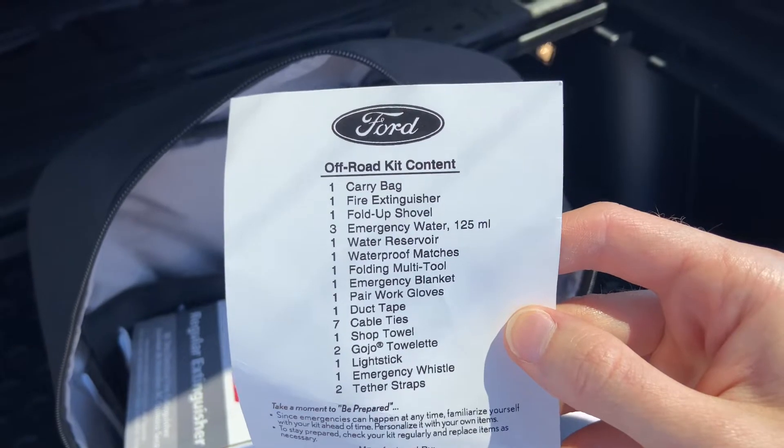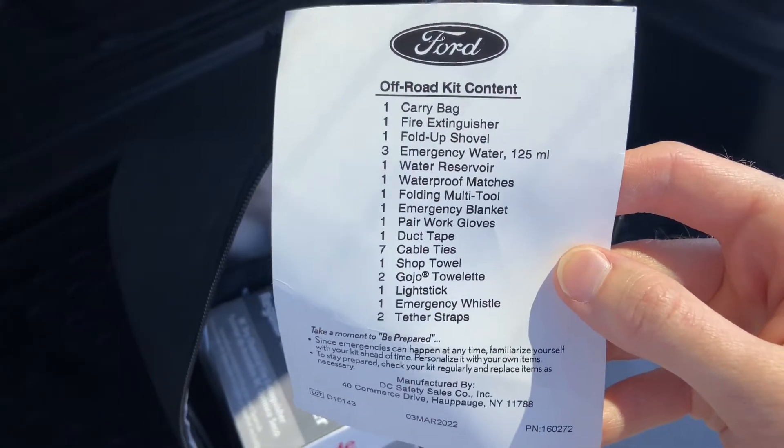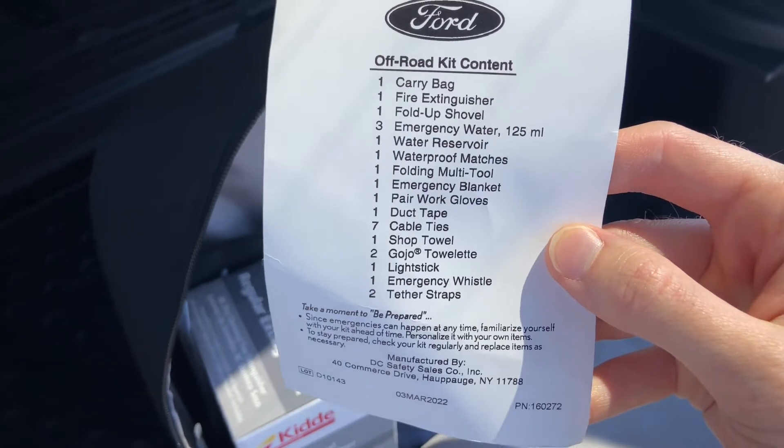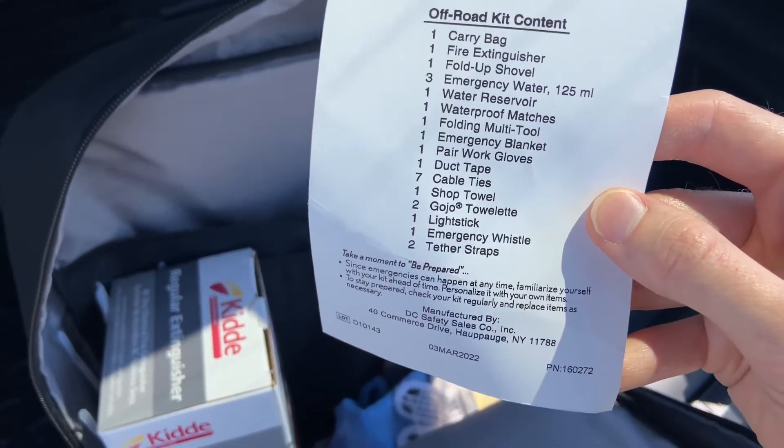Also included are waterproof matches, a folding multi-tool, an emergency blanket, a pair of work gloves, duct tape, cable ties, a shop towel, a Gojo towelette, a light stick, an emergency whistle, and tether straps.